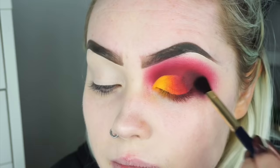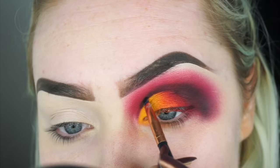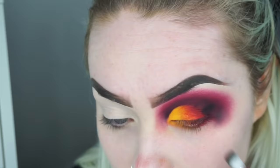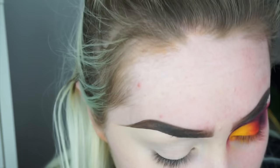Next I'm going to go into the Jaclyn Hill palette and use this black shade on a spot liner brush, and take this black right into my inner corner. I'm going to continue with that black shade, focusing it on the outer corner as well, and go in small stages with this black because it's blending the tiniest bit patchy in person and I don't want to go really full on with it.